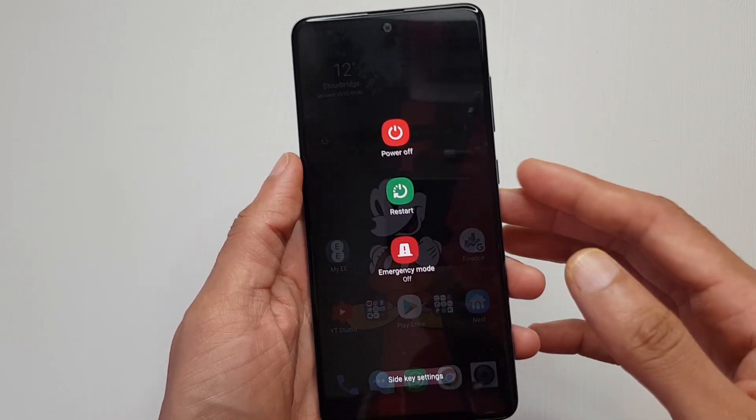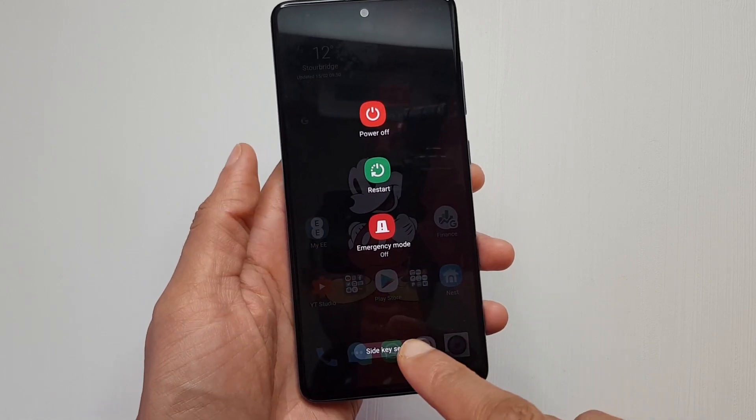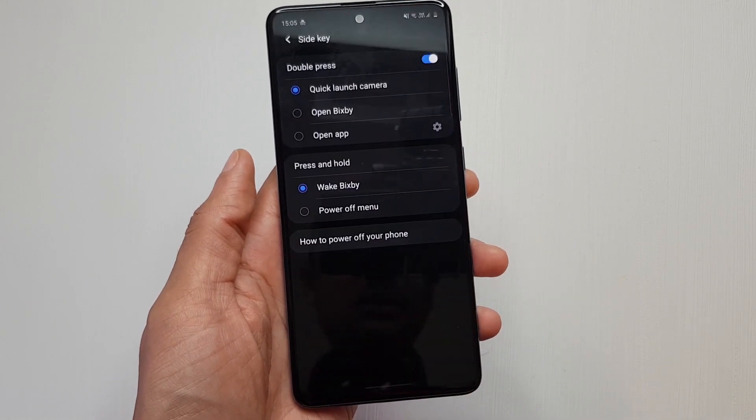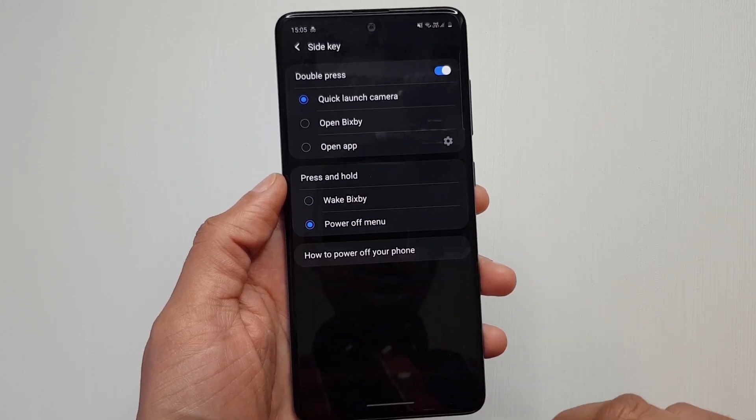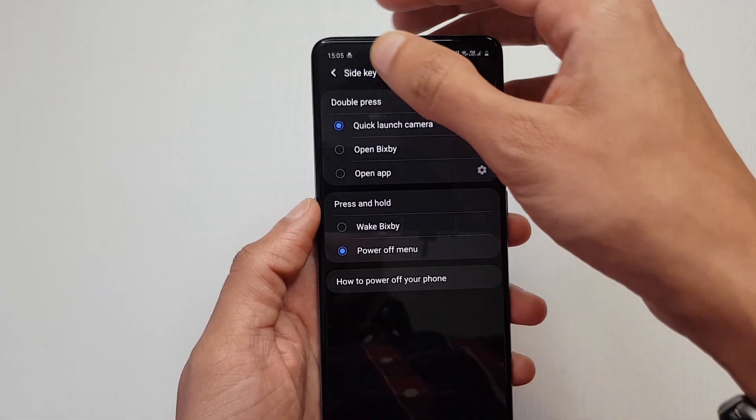So if you want to get rid of Bixby on this long press, essentially there's two ways. You can either go into the side key settings like so and change it to power off. Press and hold — power off — and that will do the trick for you.